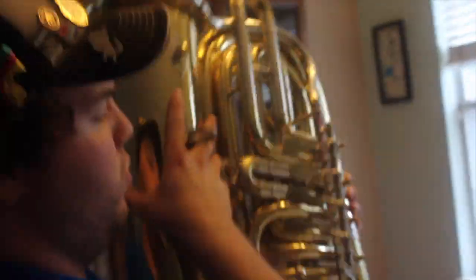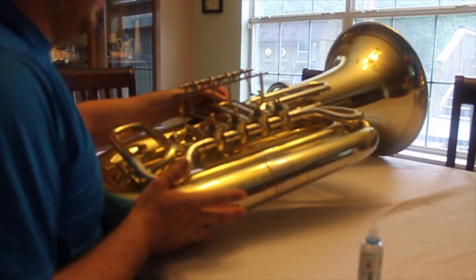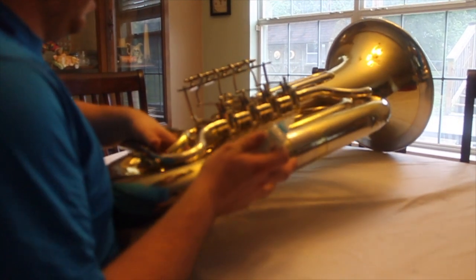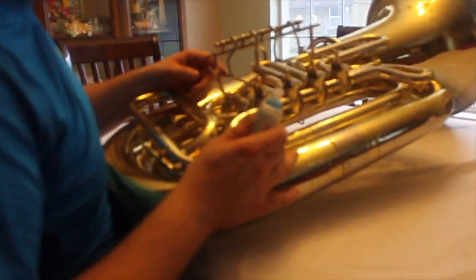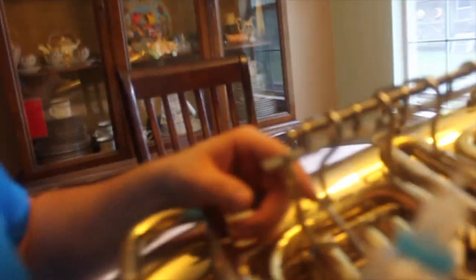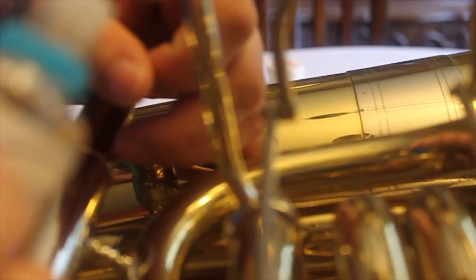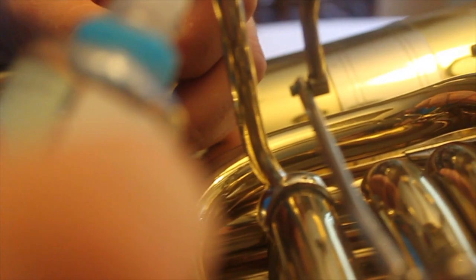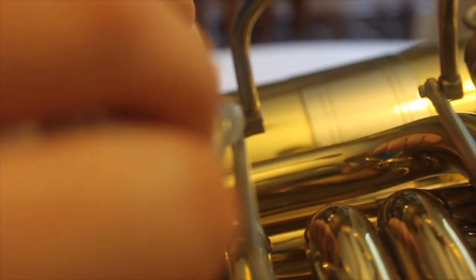Move the rotor levers. Next, oil right here — as I said, where metal is moving against metal, you're going to want to add some oil. Just a little touch; it doesn't take much.